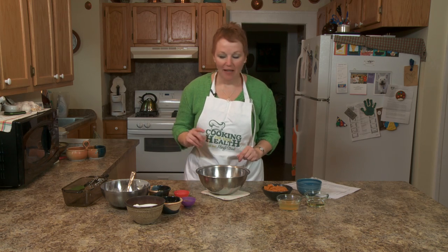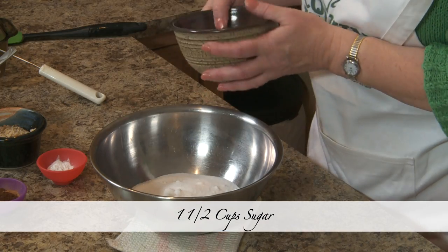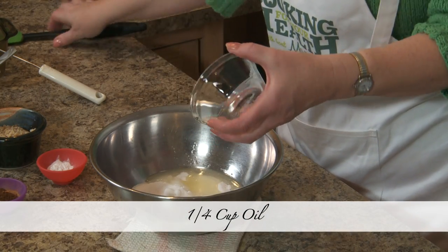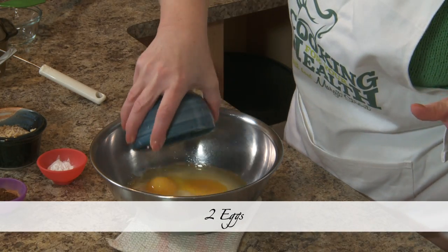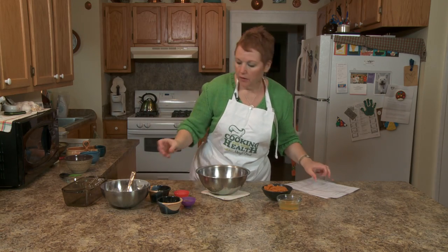Welcome back. We're going to make a recipe I grew up with — it's Mrs. Colgan's pumpkin bread. She was a friend of my mother's. We are going to take one and a half cups of sugar — you can cut this down if you want to. A quarter cup of oil — I'm using canola oil. Two eggs — eggs are a WIC food — and a third of a cup of water.